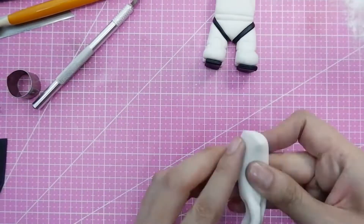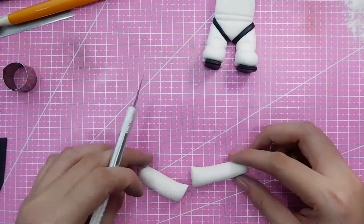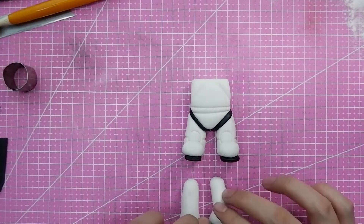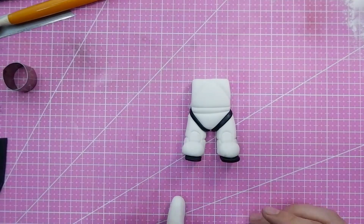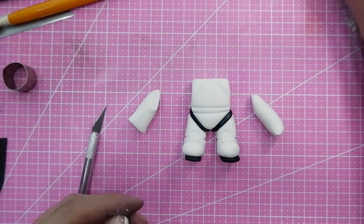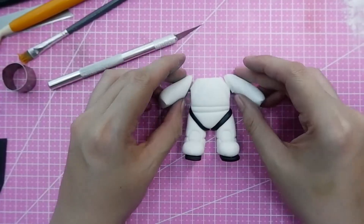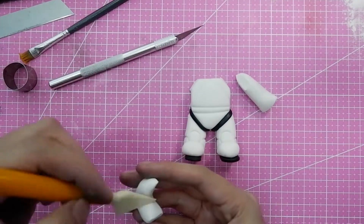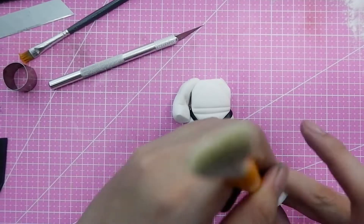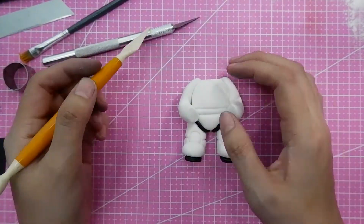When making more than one cake topper, I'd suggest working part by part rather than finishing one character completely before starting the next. Cut out all the styrofoam balls and make all the heads first, then all the bodies, and glue everything together at the end. This way your toppers look more uniform, especially if you have the same design across multiple cakes. Making them all at once lets you compare and adjust accordingly.